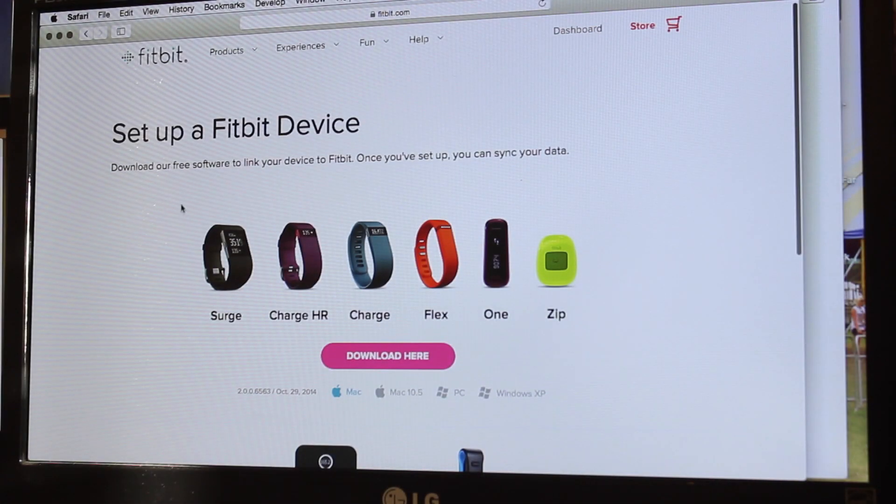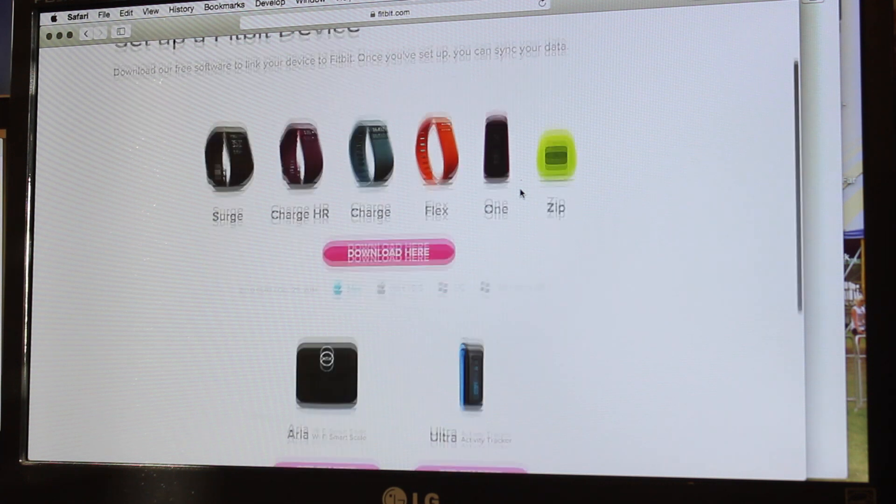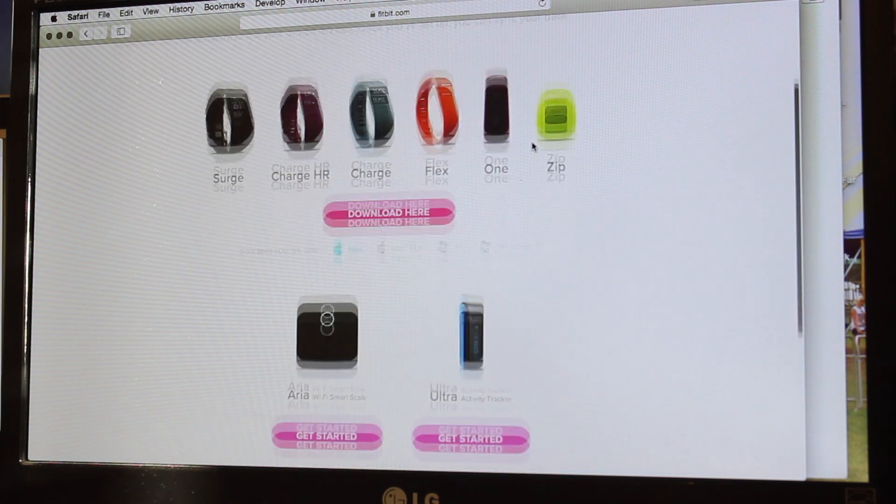It's asking us to download the free software. I'm using a Mac, so I'm going to download the Mac version and click that, and just install it on the Mac, which should be easy enough. It says once you've set up you can sync your data.